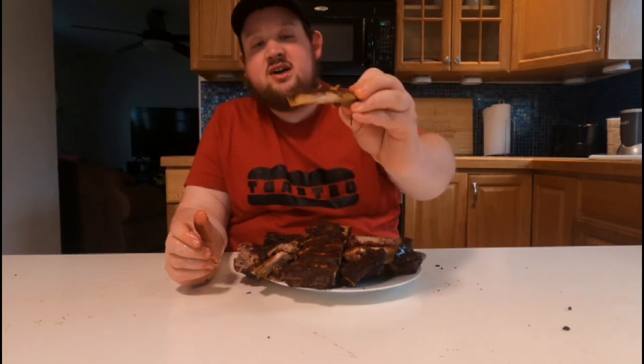I ended up smoking these for about four hours and then basted them with sauce for another hour, so about five hours total. These probably could have gone for about six hours, which would be totally fine. This one came off a lot easier — you can definitely tell the difference that removing the membrane makes. Pretty solid for someone that's only done them three times now. If you like this video, hit that subscribe button and the notification bell!